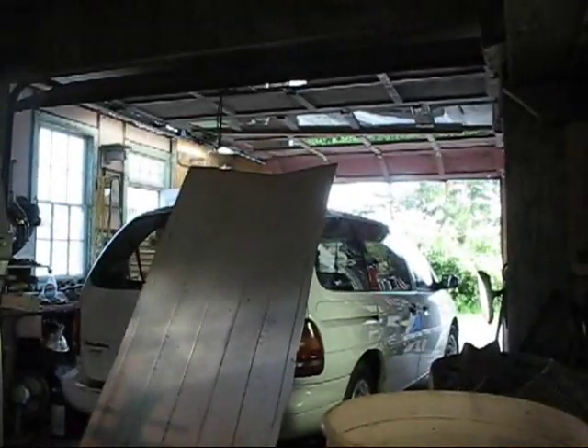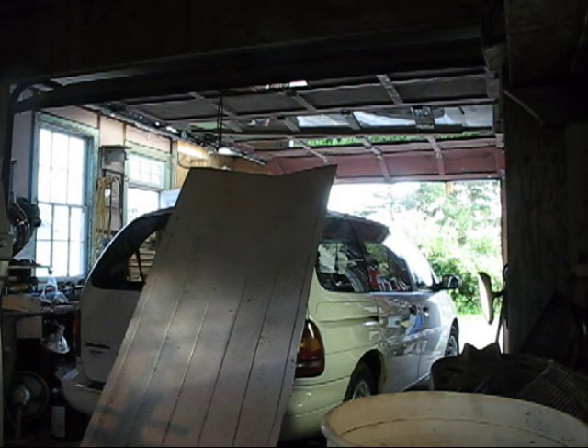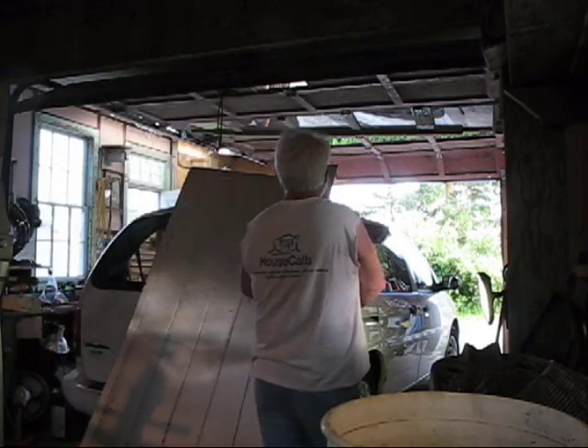Anyway, now that that's done, I'll just peel that piece of metal off, set it aside, and go park that van somewhere. Next time I have a day and I'm ready to do floorboards, I'll have a little something to work with here.